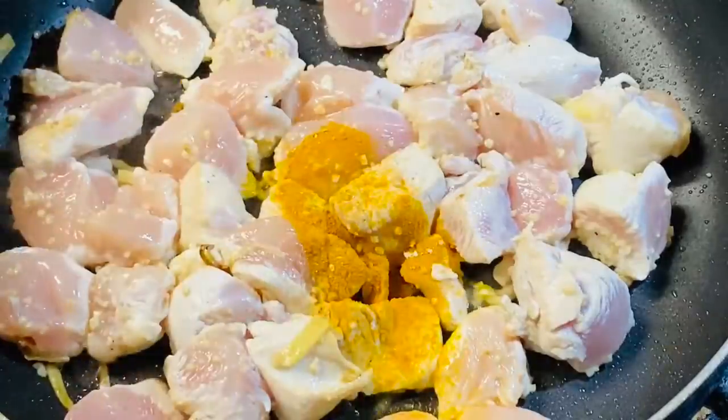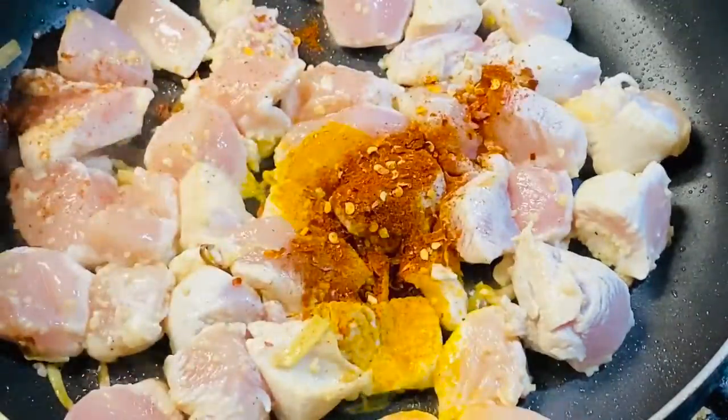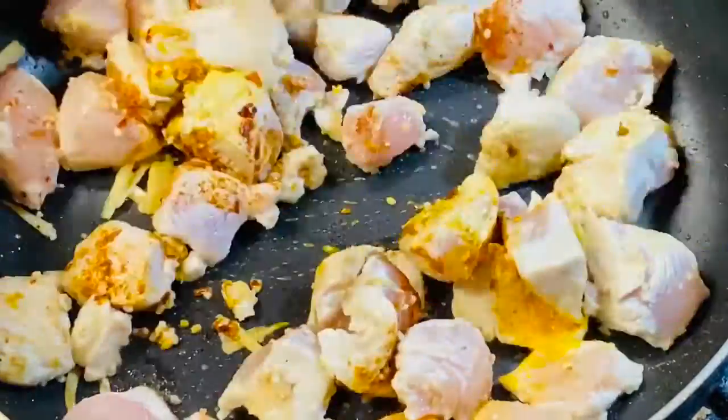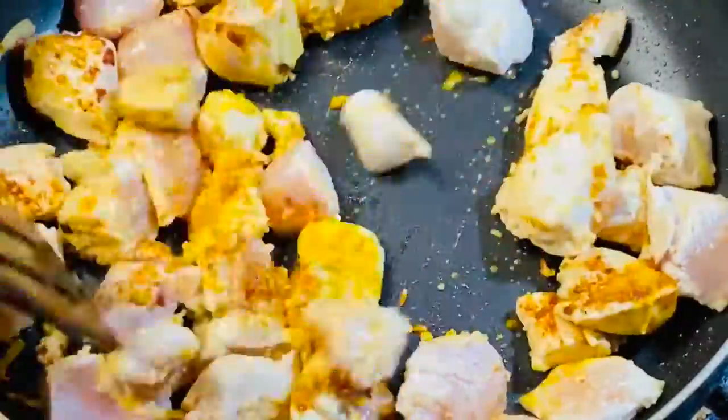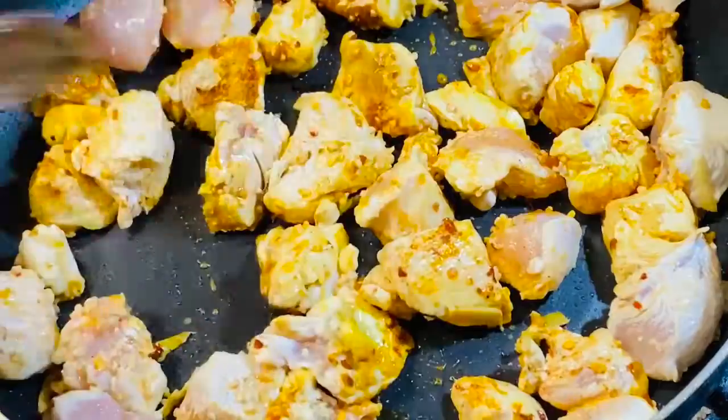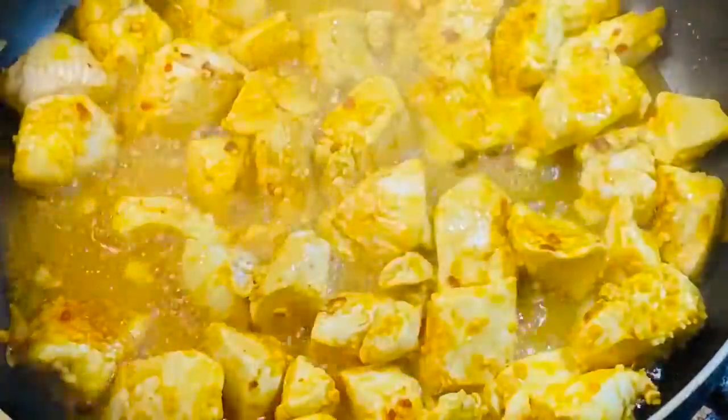Add one tablespoon each of turmeric and red crushed peppers. Mix well. Cover and cook for another two minutes. Keep stove on medium heat.